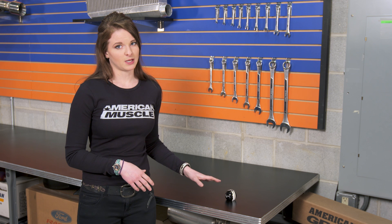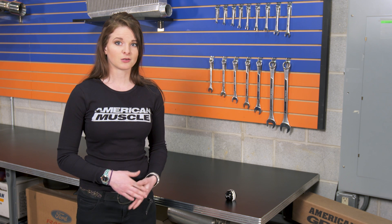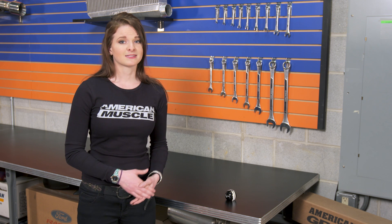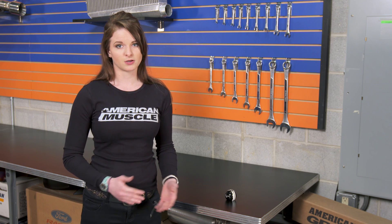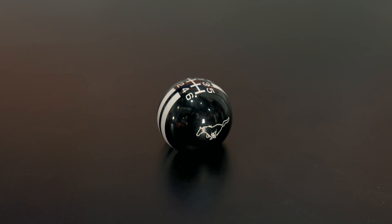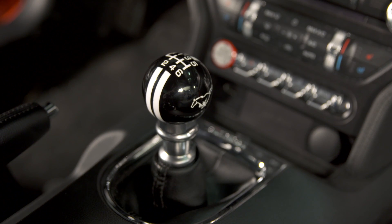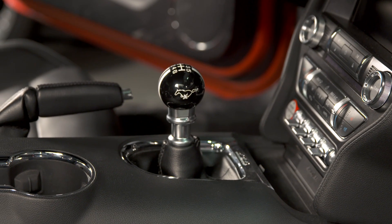The Rally Stripe shift knob is a nice shift knob for the MT82-equipped S550s that are looking for a nice round type of shift knob to make a statement with. This obviously isn't a plain shift knob, and it's going to stand out for sure in the interior. A lot of people take advantage of the individualism that a shift knob can bring to the interior of a car, and while minor, the shift knob is one of the connecting pieces between the car and driver, so it needs to be comfortable.